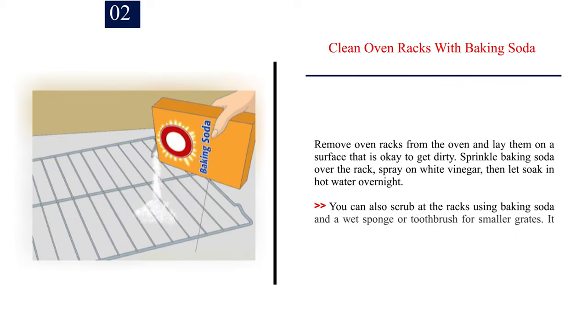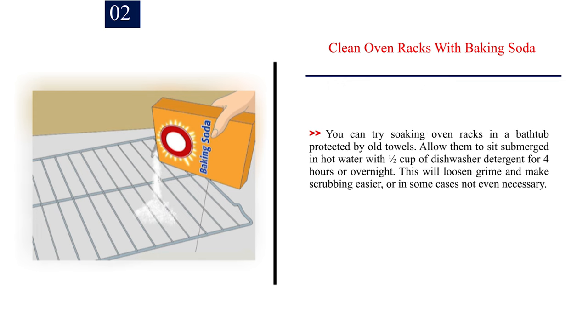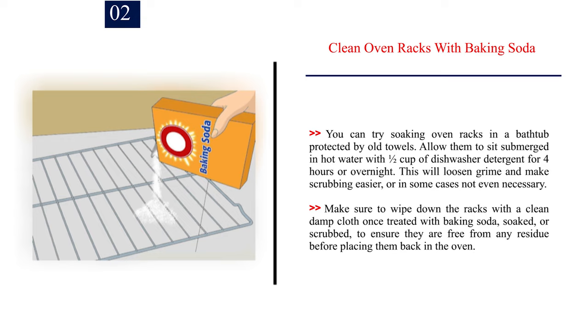Number 2: Clean oven racks with baking soda. Remove oven racks from the oven and lay them on a surface that is okay to get dirty. Sprinkle baking soda over the rack, spray on white vinegar, then let soak in hot water overnight. You can also scrub at the racks using baking soda and a wet sponge or toothbrush for smaller grates — it typically works best to soak before scrubbing. You can soak oven racks in a bathtub protected by old towels, submerged in hot water with half a cup of dishwasher detergent for 4 hours or overnight. Make sure to wipe down the racks with a clean damp cloth once treated, to ensure they are free from any residue before placing them back in the oven.